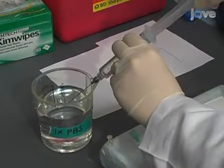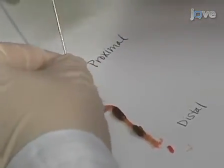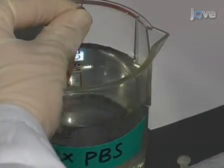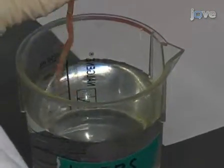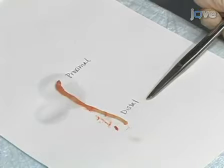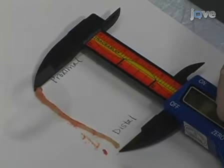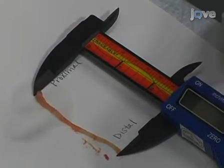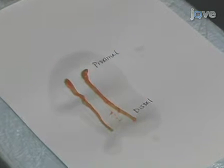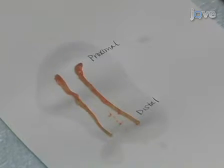Using a 20 gauge feeding needle and 10 milliliter syringe, intubate and flush the colon with ice-cold PBS until the effluent is completely clear of stool. It is important to maintain the correct orientation of the colon by keeping the distal end closest to you. Start by measuring the colon length using a digital caliper. Colon length is another indicator of the severity of injury. Colitis increases edema and shortens the overall colon length.